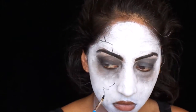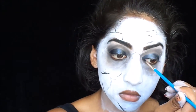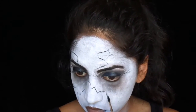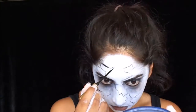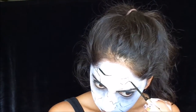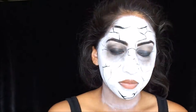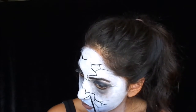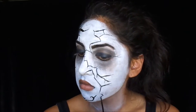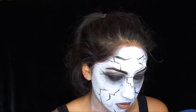Use a reference photo to create cracks on the skin. I used black face paint to sketch it out, then used an eyeliner to intensify it. Sponge some more white face paint on the bags for a gradient effect.